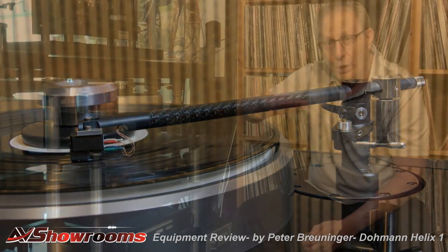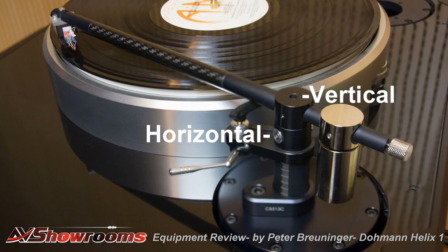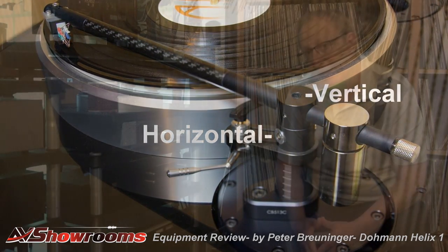The vertical bearing on the arm is at the very top of the arm and the horizontal is the second lower part on the arm, as you can see here in this close-up. The arm is available in 9-inch and 11-inch versions. The longer tonearms feature a more relaxed, laid-back sound, while the shorter tonearms are more incisive and give you more detail. So it's your choice — you can mount a long arm or a short arm on this turntable.